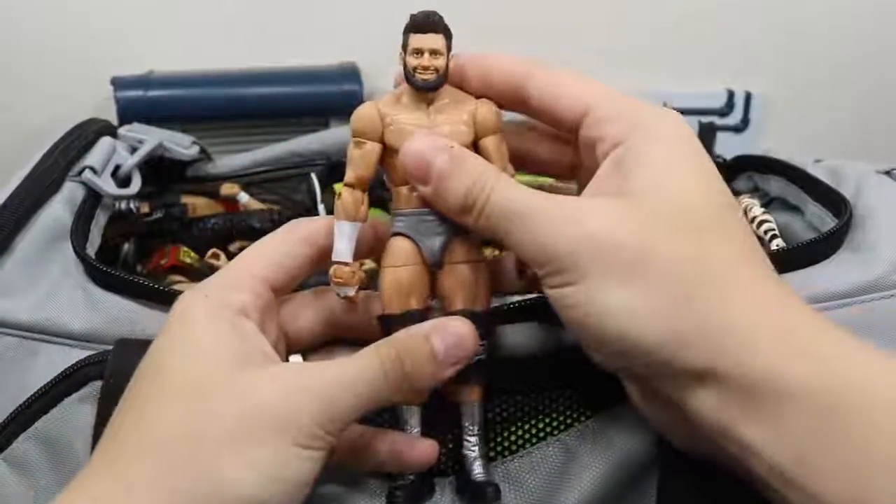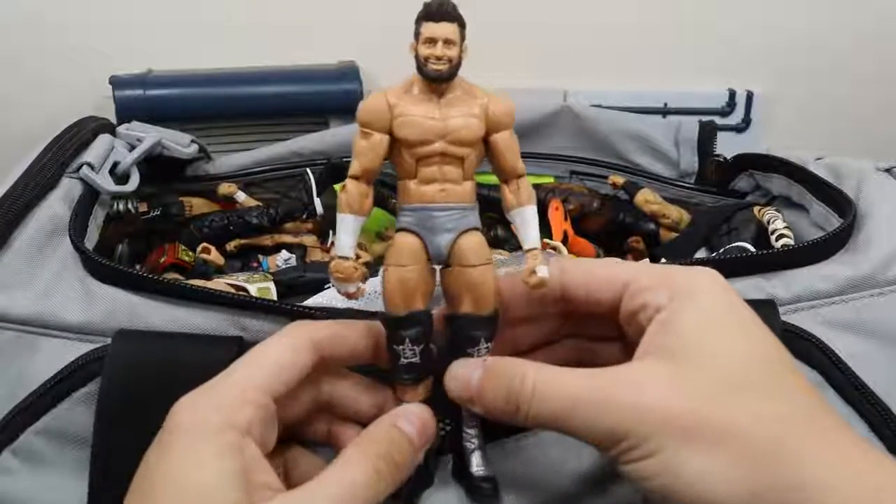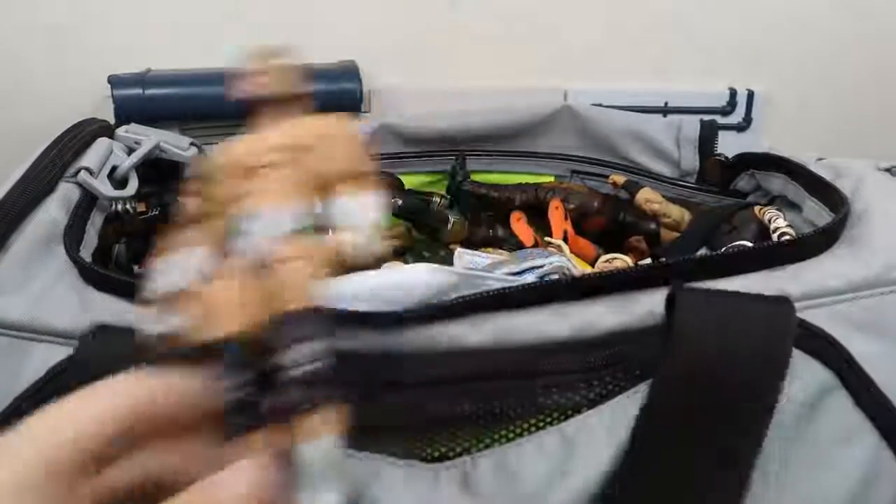Next up we have another custom and it is this Zack Ryder. The head scan is also made by BEW, so as you can see we have a lot of work from BEW in this video.